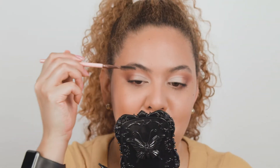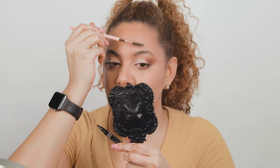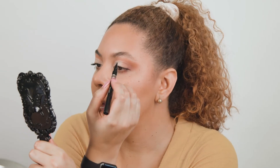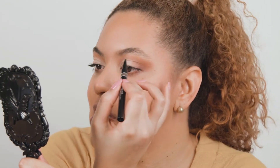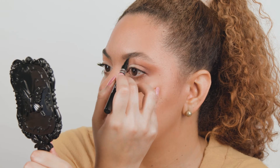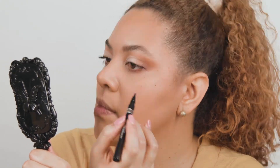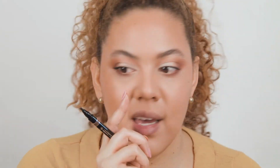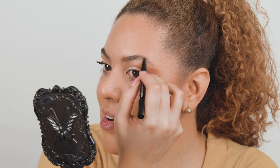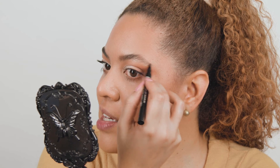Let me brush them up with my spoolie first. I take the pen and whenever I see little holes in my brows, I just fill them in using the pen like a spoolie — brushing it up to create the illusion that there are more hairs. You can see the difference between the brow I did and the other one — on the filled brow, even though I filled it out, it looks very natural. It doesn't look like I drew the whole brow with a pen, it looks like I have a lot of hair. The color is also very soft.